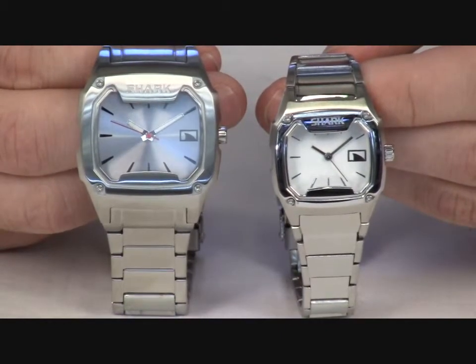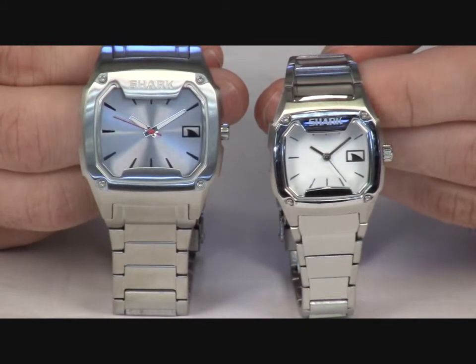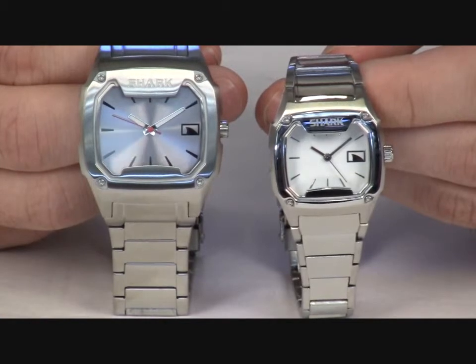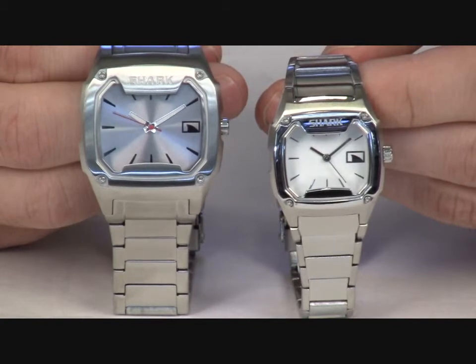It features a stainless steel case and bracelet, three-hand movement and luminous hands. It's been depth rated for 50 meters, and because it's a Freestyle, it has a mineral gloss lens to prevent scratches and a limited lifetime warranty.